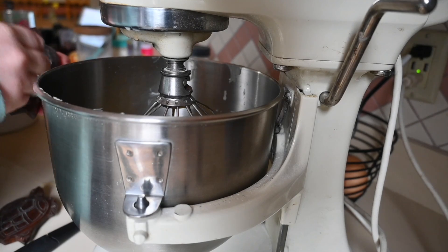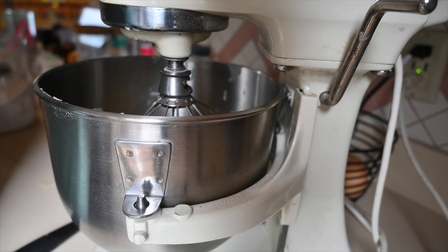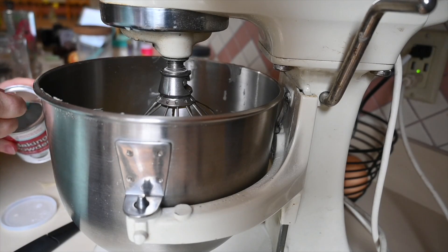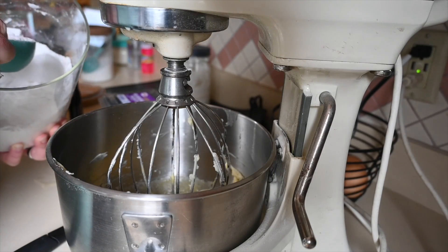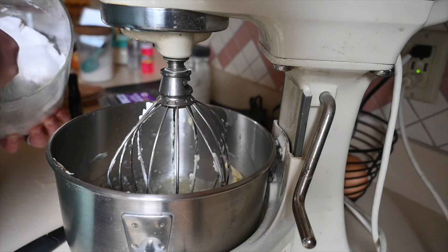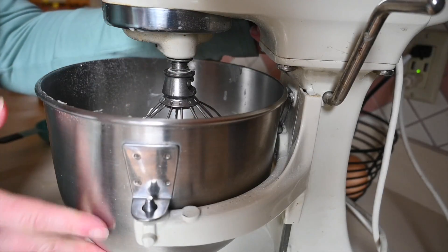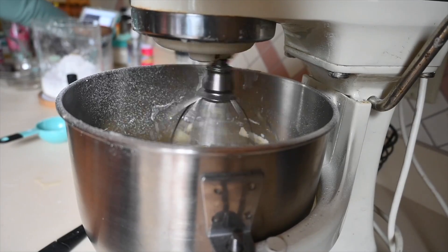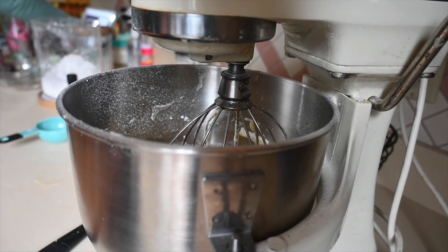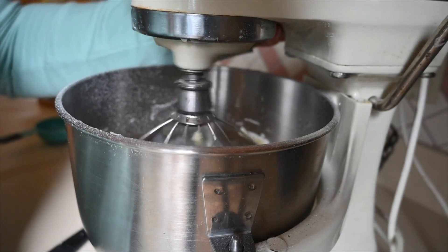Next I am going to add half a teaspoon of salt and two teaspoons of baking powder. Now I am going to add two cups of flour — I'm using just regular all-purpose flour for this recipe. Lift this up and mix it all together. Now I am going to add half a cup of milk and get that all mixed together.